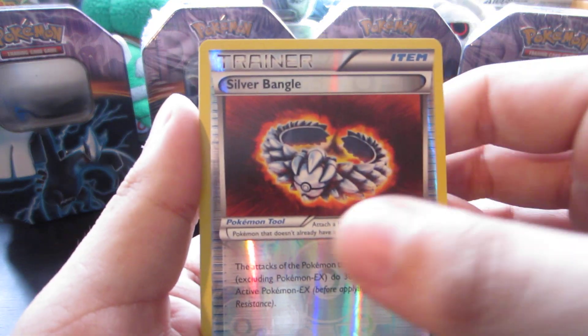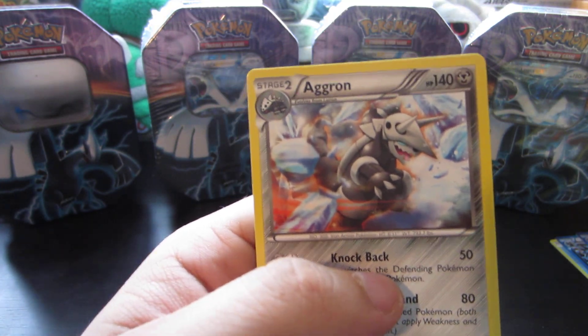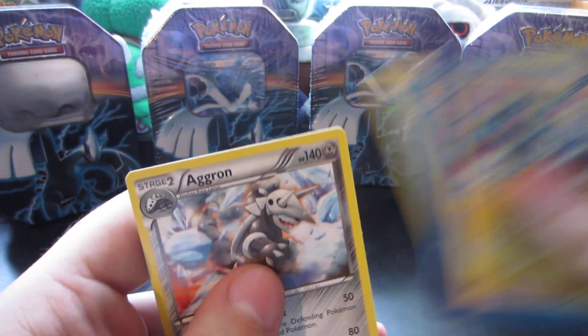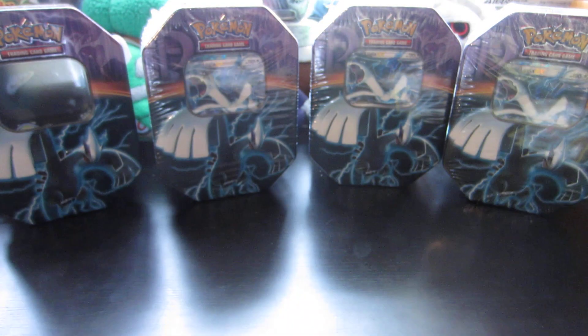And then our Rare is Aggron. So we couldn't go four for four for Holos. But three Holos out of one tin — that is pretty awesome if you ask me. In fact, that's really awesome.